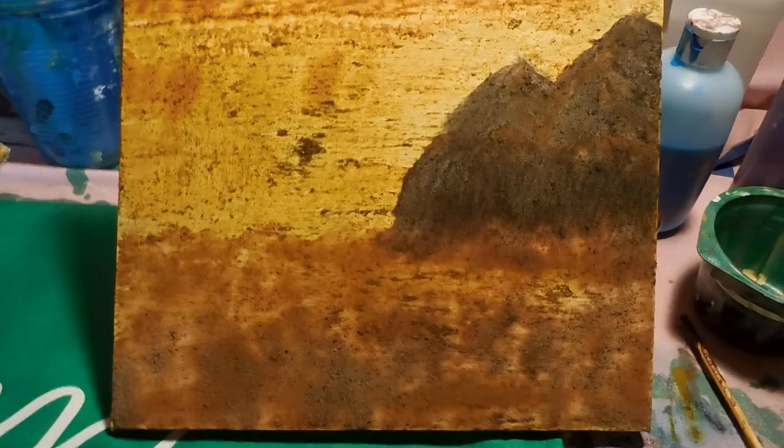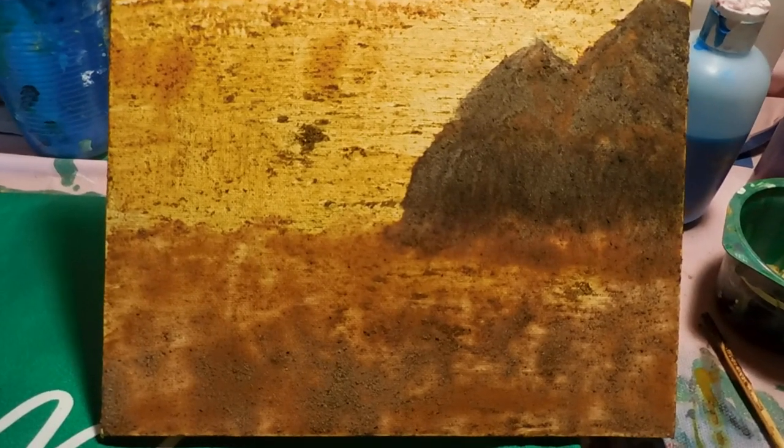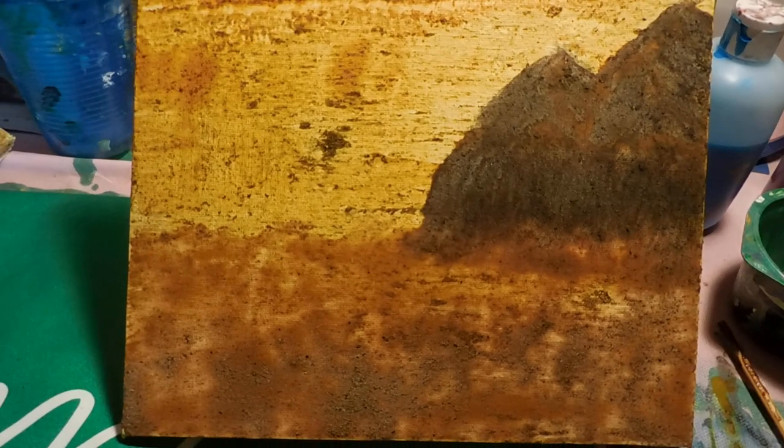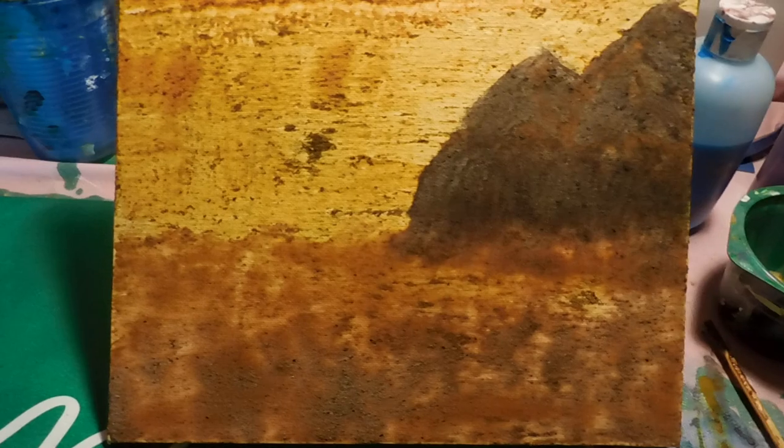I hope you enjoyed my little tutorial on how I made my paintings from natural elements. Until I see you next time, this is Gabriela Art signing off. Take care, have a happy day. Bye!